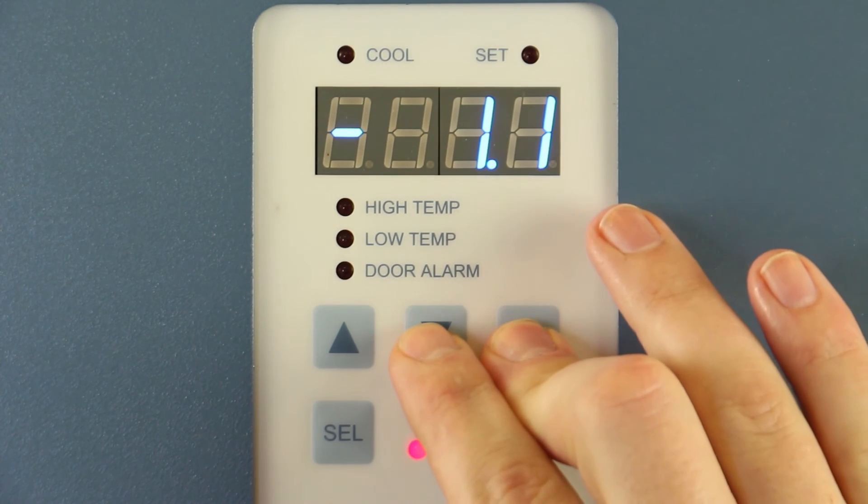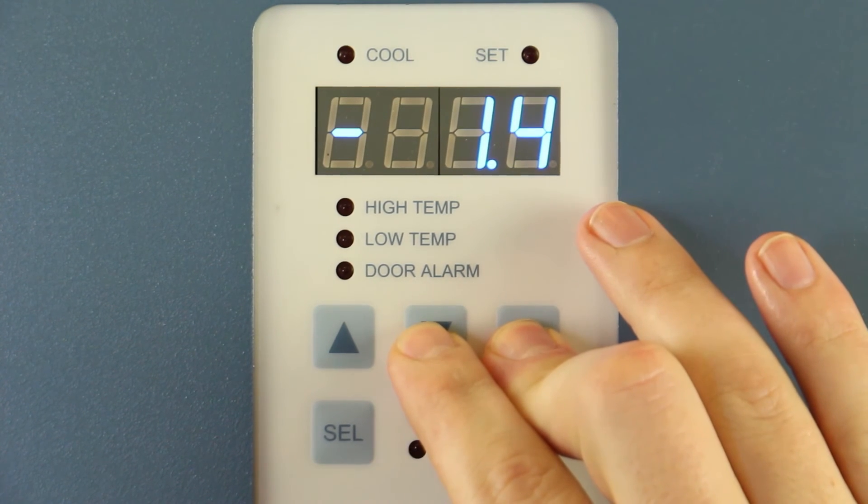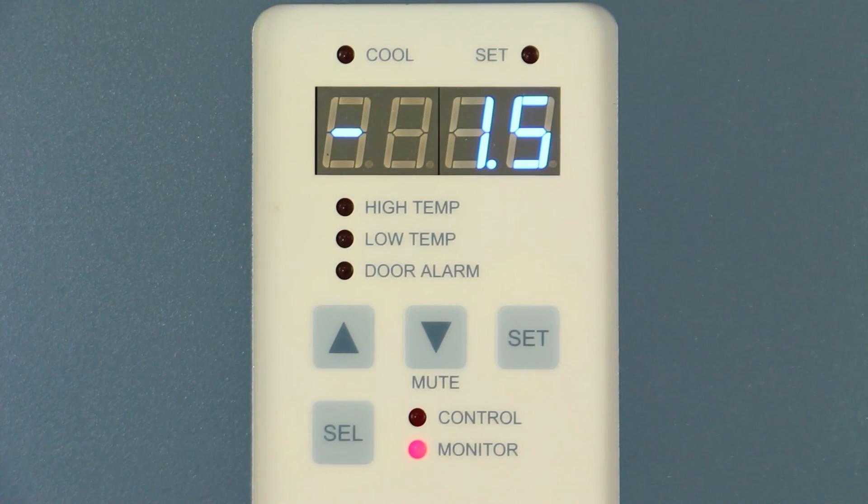Hold SET and then press the up or down arrow to change the monitor offset. If the offset is currently set to negative 1.1, then the correct action would be to subtract 0.4, changing the offset value to negative 1.5.